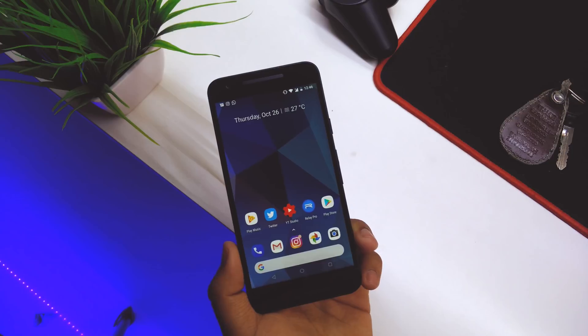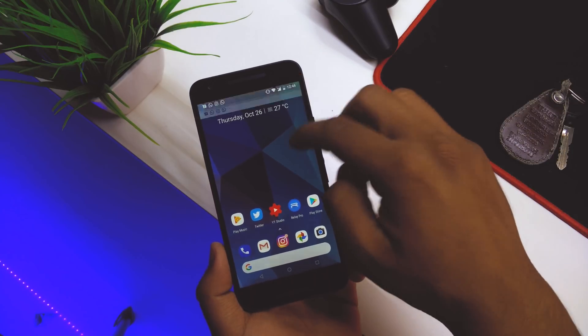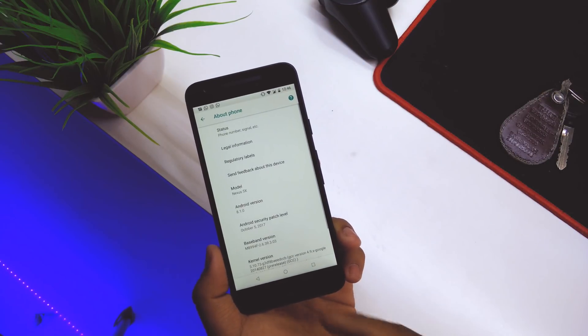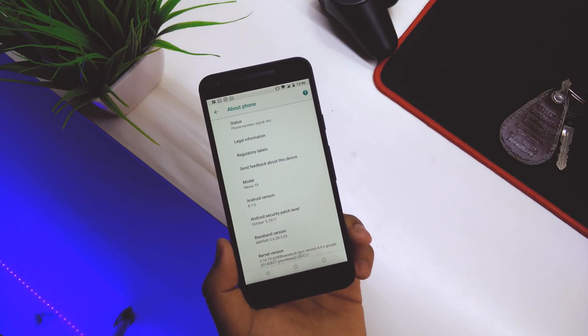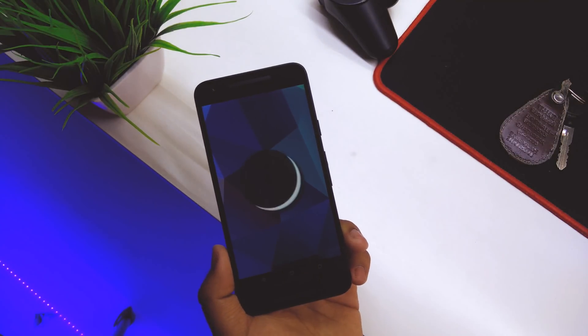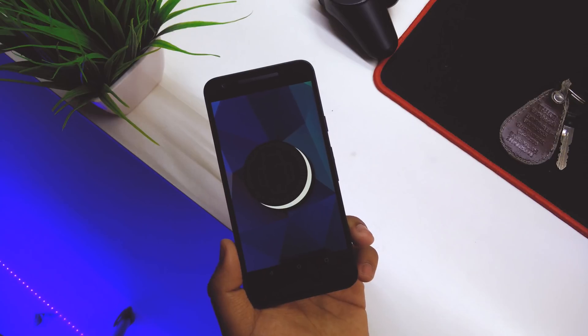Quickly going into Settings, if you go down into System and then About Phone, you can see the Android version is 8.1.0. If we tap on it, we now have the Oreo easter egg — so Google finally gave us Oreo on the version itself.